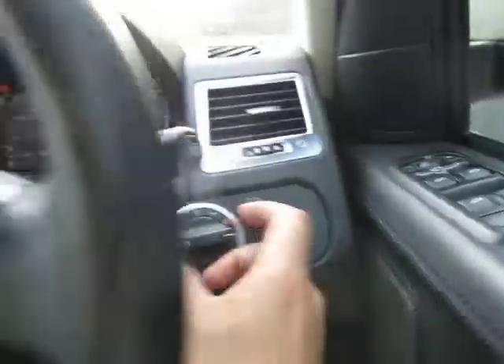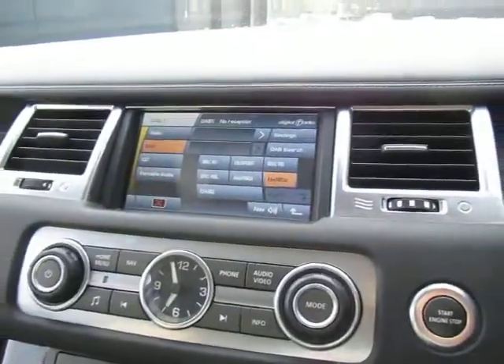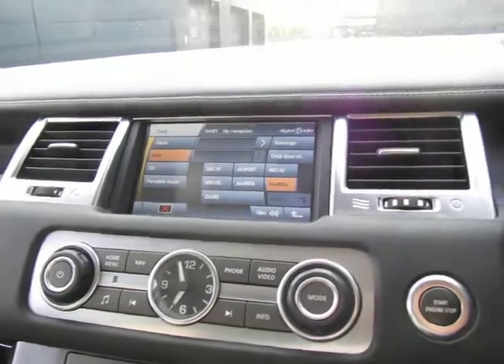Privacy glass to the rear and to the side windows. Jumping into the cockpit, as you can see all the bells and whistles: auto lights, multifunctional wheel, nav, phone, heated seats — the whole shebang. DAB radio. And we've got memory seats as well.